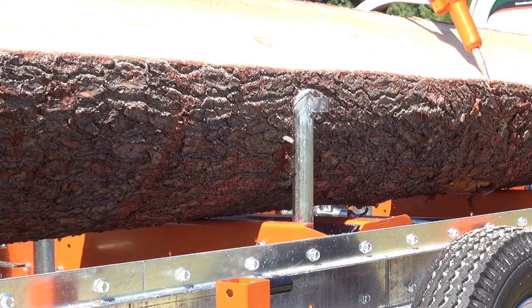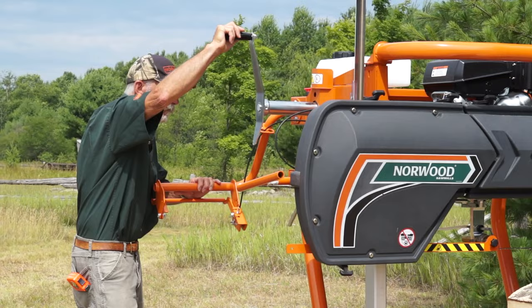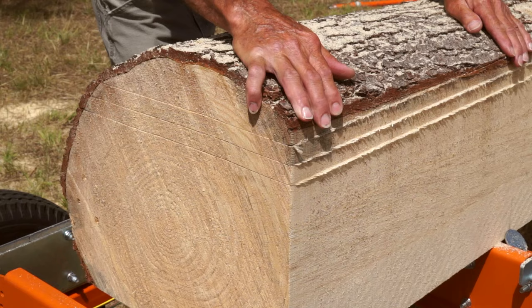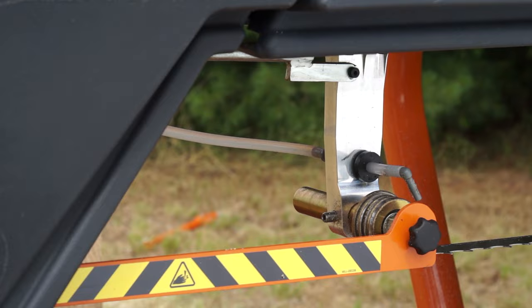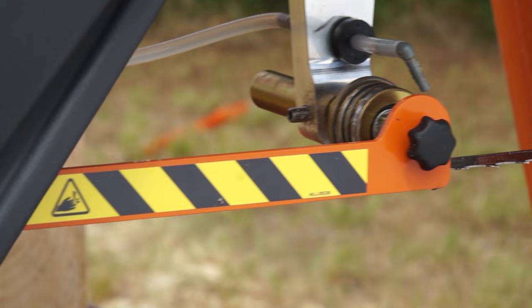The Lumbermate LM30 shares many of the same time-saving features as the LumberPro HD36, such as the patented self-locking sawhead and the single-action operator control. The narrow kerf band blades produce Norwood's typically smooth boards and beams. Included standard is the adjustable blade guide that closely supports the blade for accurate milling.